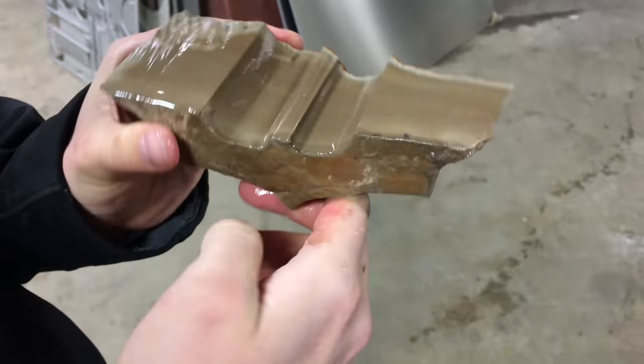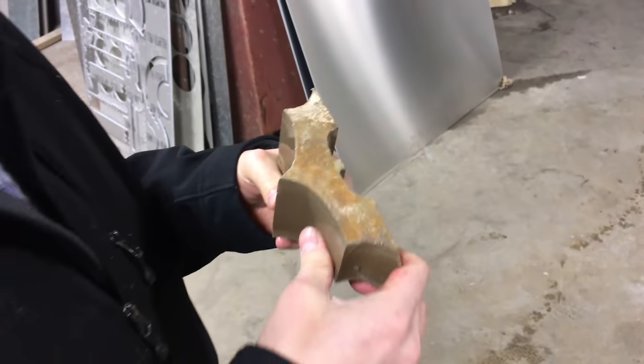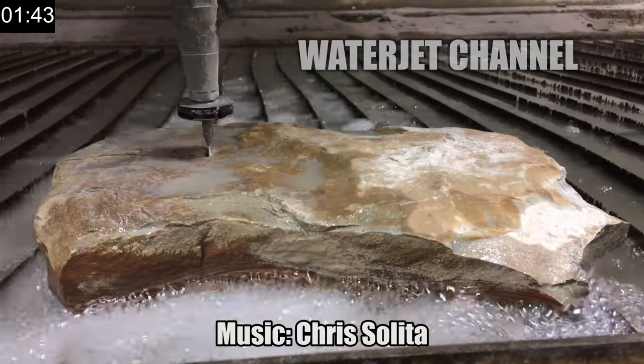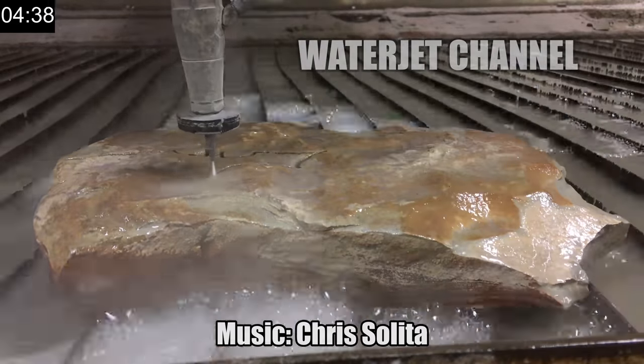It's washed off. It passed all of our quality control tests and we're shipping it off to Batman. We'll be right back.